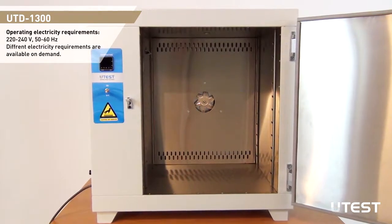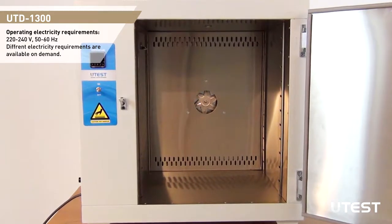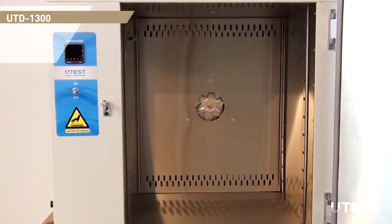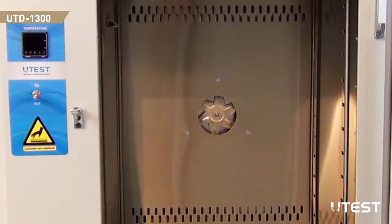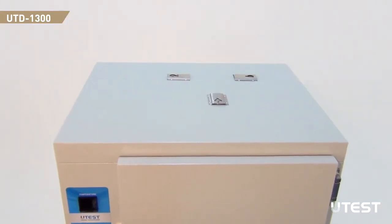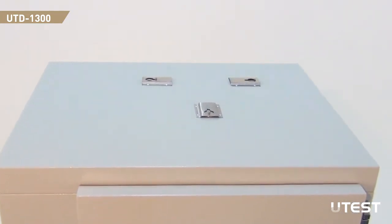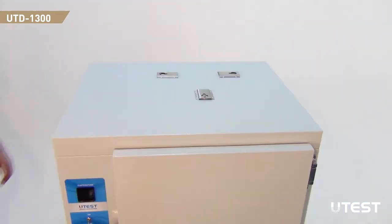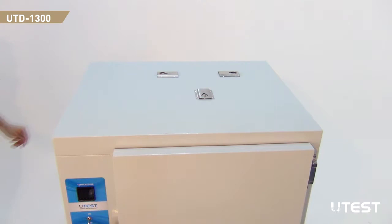The oven is equipped with a fan that works in a forced convection manner in order to create homogeneous temperature distribution inside the drying chamber. The fan sucks air from the middle part and forces it through upper and lower holes. On top of the oven there are three hole openings; humid air from the drying chamber is exhausted and dry air is introduced through these holes. The amount of discharged humid air can be adjusted by setting the opening levels of these holes to achieve an effective drying operation.